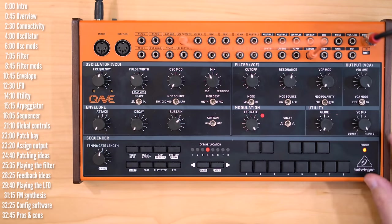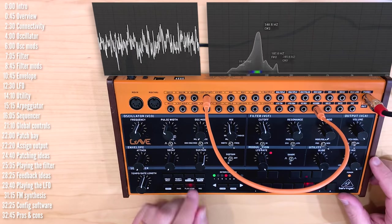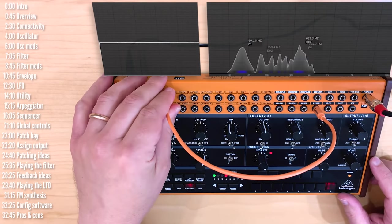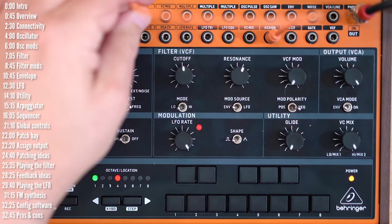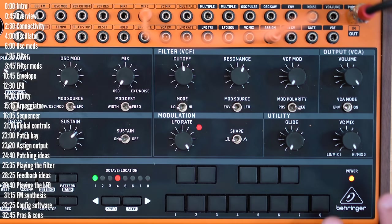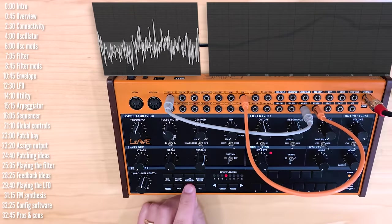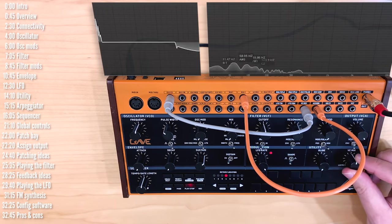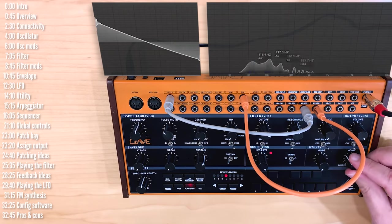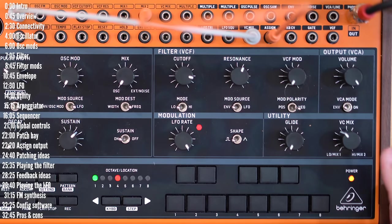Let's talk about a few tricks with the patch bay. The first is that you can use the mix knob as an attenuator. This modulation may be a little too extreme — if I connected it to oscillator pitch, that would be all over the place. So I can take this cable, plug it into mix 2, replacing the normal 5-volt input, and then take the output of the mixer and plug that into, say, the oscillator, to seriously attenuate and play down these variations — all the way to nothing. So aside from a mixer for audio or regular voltage levels, there's a nice attenuator here as well.